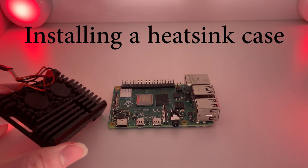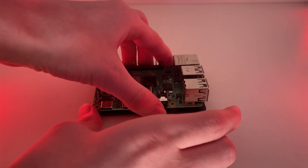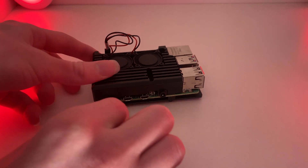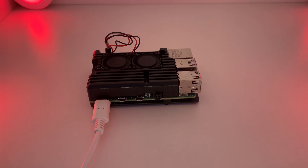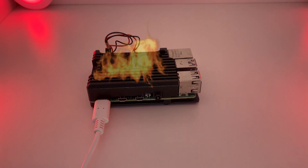I then installed a heatsink case onto the Raspberry Pi. This case comes with fans attached so it has active cooling, which is the best form of cooling for the Raspberry Pi. This should negate the thermal throttling issue and also allow us to use overclocking later on, because on the Raspberry Pi 4B you can't overclock without active cooling — it would get too hot, damage the CPU, or actually run slower.